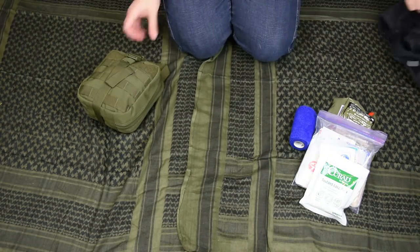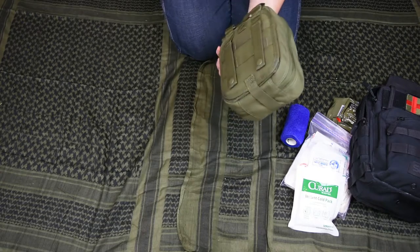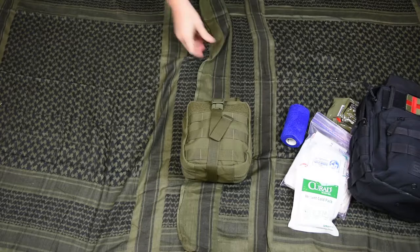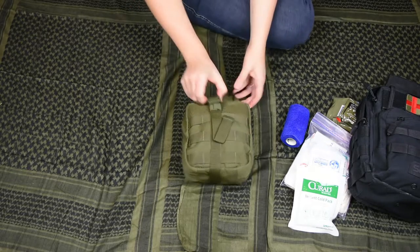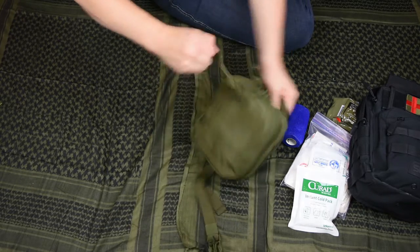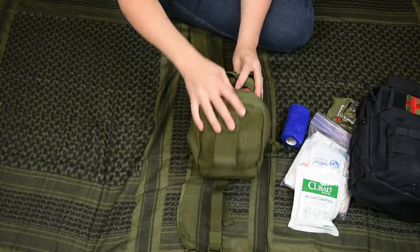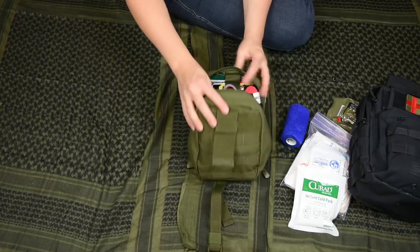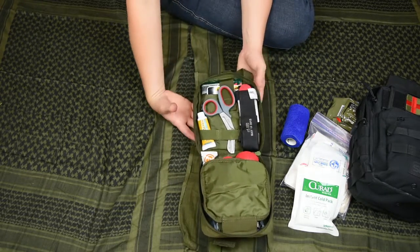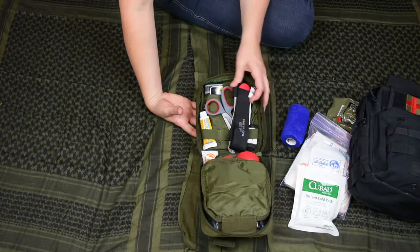Let's get into what we have in our blowout kit. This is actually a Condor rip-away first aid pouch. We like to test out different things and so far this one's held up fine. We made up a couple of these to take to the range. We want one in my car at all times in case of a car accident or if we stopped to help somebody else.